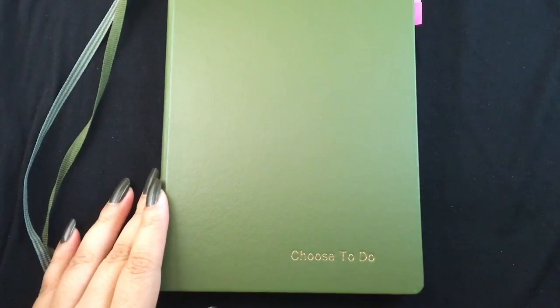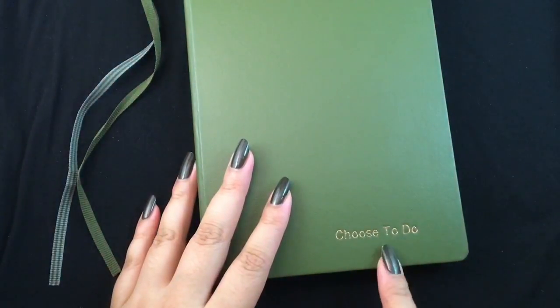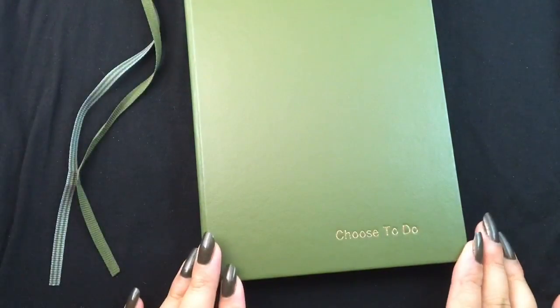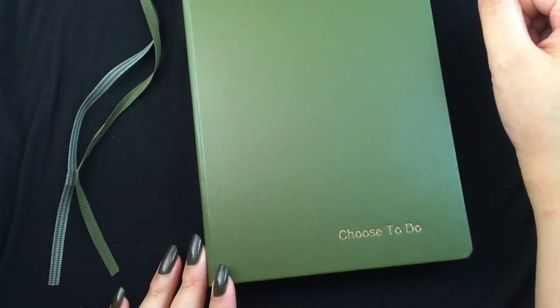My lectern is in army color. I got the dotted version of this book — you can see it's dotted — and I started to use it for things specifically to do with this channel and other exciting things that are coming. We're actually going to be launching a product very soon. Things are still being ironed out, but in general this book is being used not so much as a bullet journal as a collection of different things I need to keep track of.